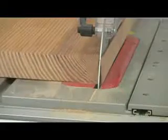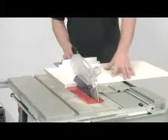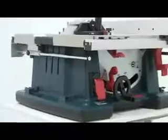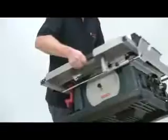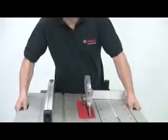The Bosch GTS 10XC is an extremely powerful multifunctional table saw. Its large capacity, precision and portability make it an ideal choice for the professional trades. The fully enclosed base is lightweight yet very strong. The total weight of the saw is 35 kilos and integral carrying handles on either side of the table top make it easy to move around.